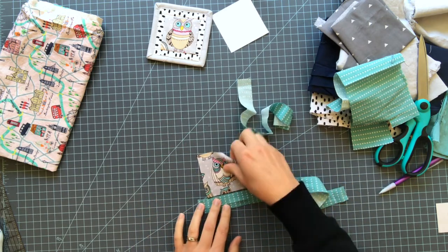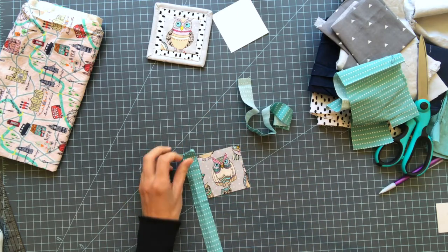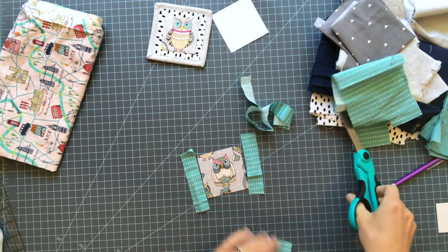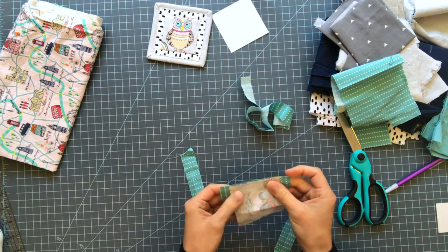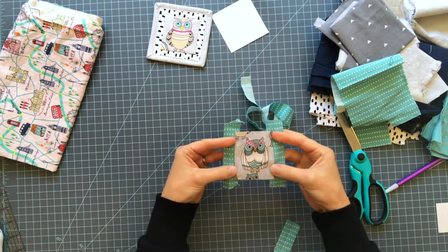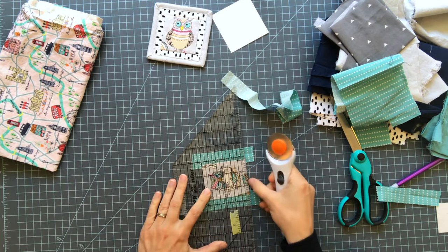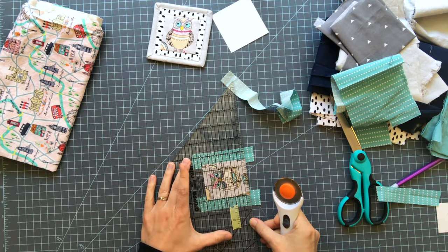A log cabin goes together like this: first you put strips on the sides and iron it, and then you put strips on the bottom and top. You want them larger than your block so you can trim it nice and straight later. Using a quarter-inch seam, I'm going to sew these strips onto the sides of my owl. I'm going to press these flat with my seams toward the center. Now we can go ahead and trim these off — I'm going to line my ruler up with the bottom edge and make sure this edge is on one line too, so my block ends up pretty straight.